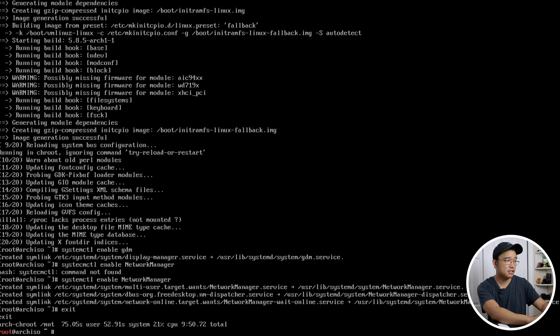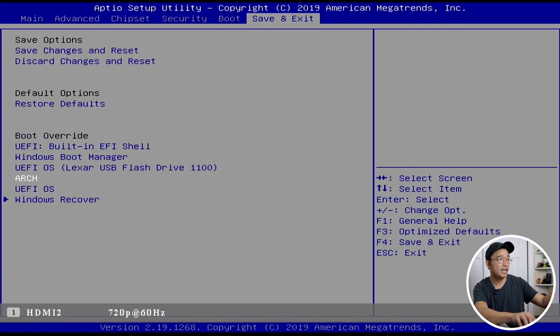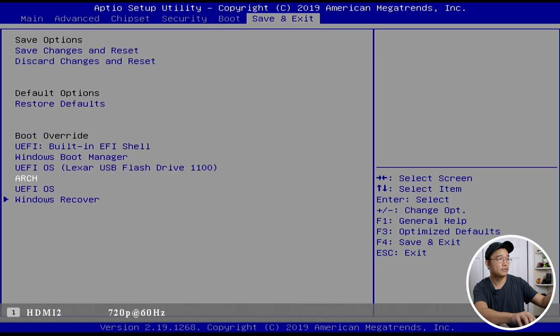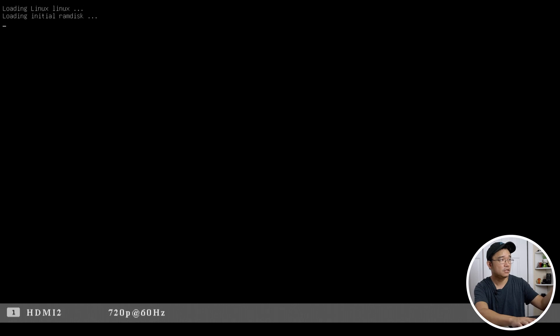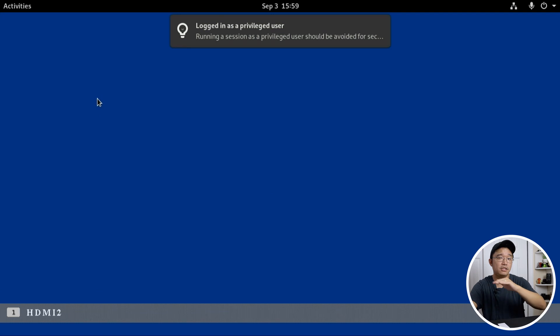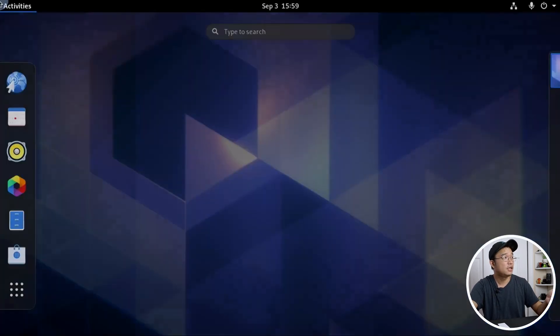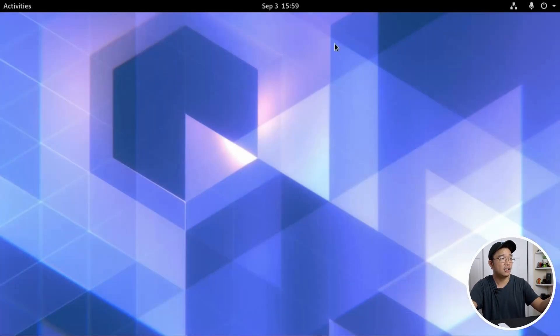After rebooting, pop back into the BIOS and set 'Arch' as your boot entry. It boots right into GRUB, loads everything, and there we have it — we're booting into our operating system. That wasn't too bad at all. The username will be root. I'd recommend setting up a new user and installing sudo so that user has super user access, then installing the applications you want.